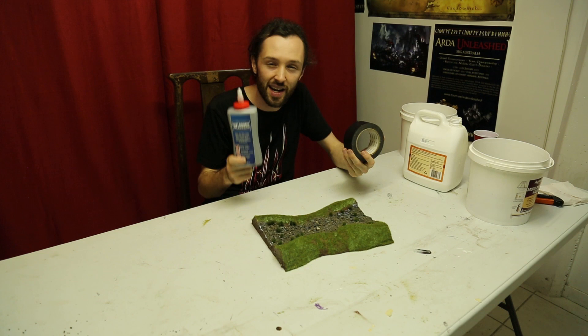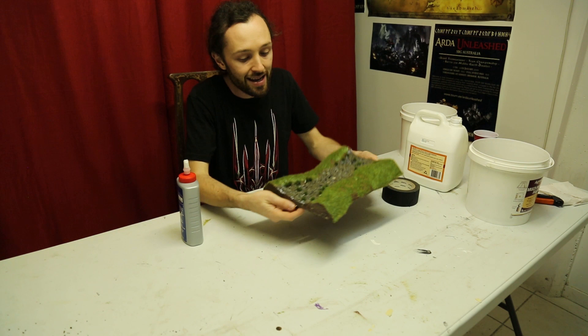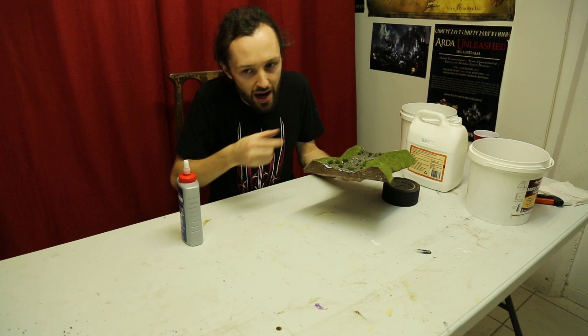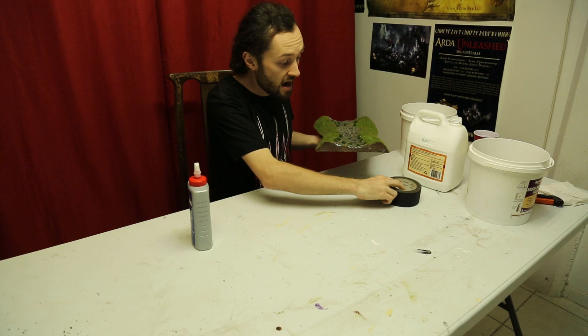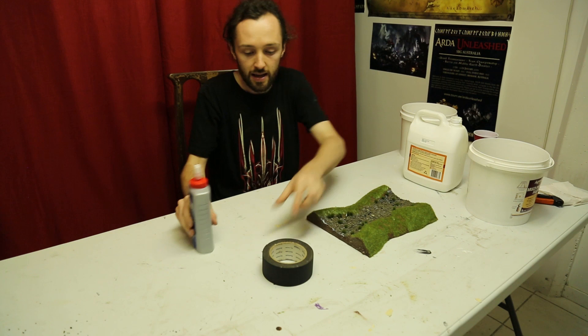What we want to do is grab ourselves some medium bond masking tape and then our weld bond. You can use something like hot glue if you don't have this available, but a nice strong fast-drying PVA, Mod Podge, or Hobby Tac — something in that vein — is absolutely where you want to be. We're going to glue all the way around, make a nice thick glue layer, right like a vein of glue, and then place a piece of masking tape, fold it down and under, and the glue will be sealed all the way in under that masking tape.